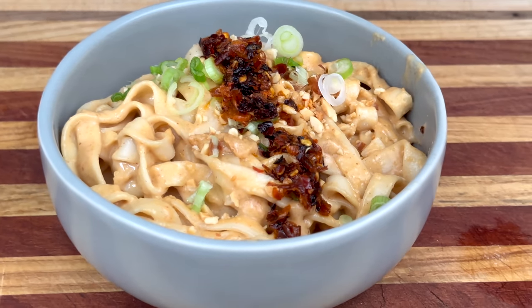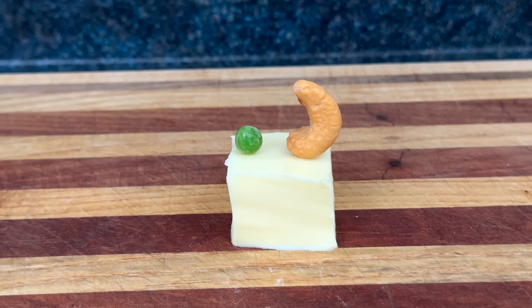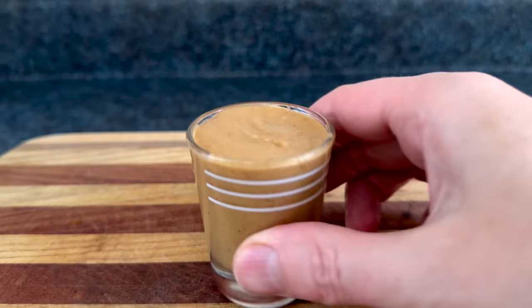Today we're making peanut noodles which require peanut butter, which is made from peanuts. Not peanut butter — peanut butter. Not peanut butter — peanut butter. And certainly not deez nuts butter — peanut butter.